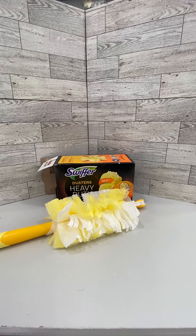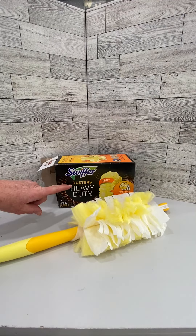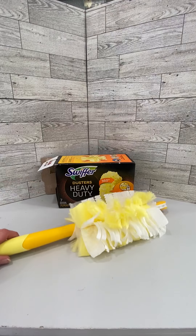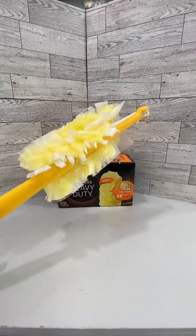I've tried out the Swiffer dusters and some of the generics, and by far this Swiffer Duster Heavy Duty 360 has become my favorite of the Swiffer products.